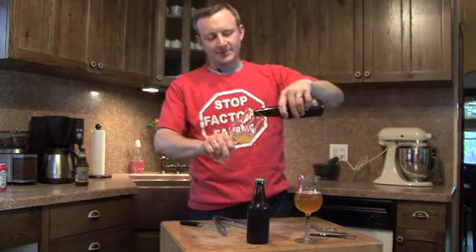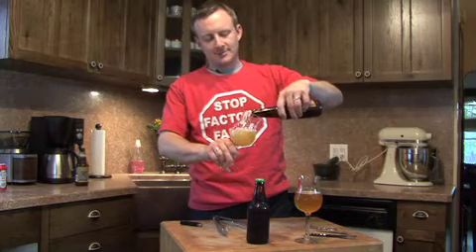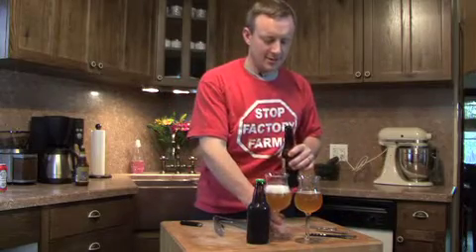Let's get some of this going. Awesome. Two beers down, one beer to open.